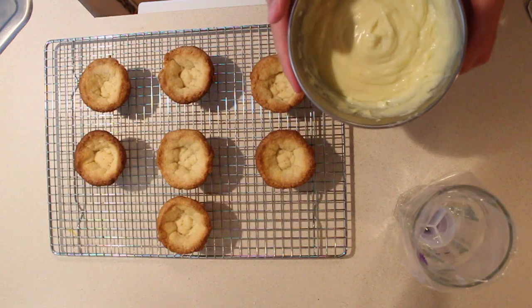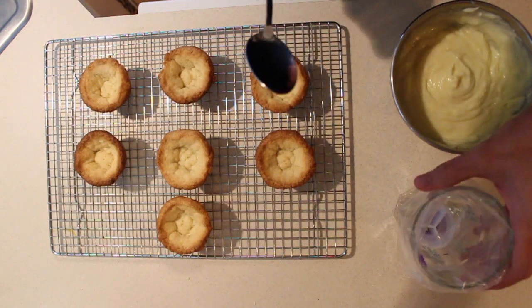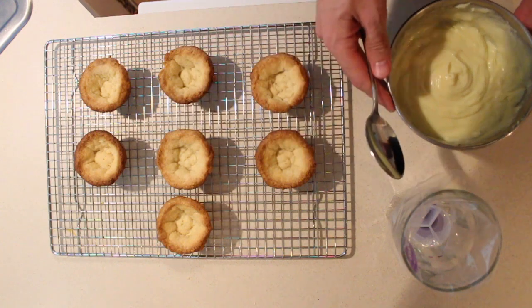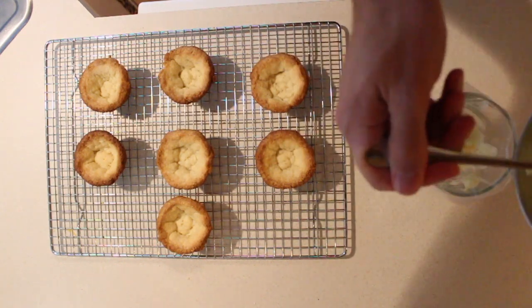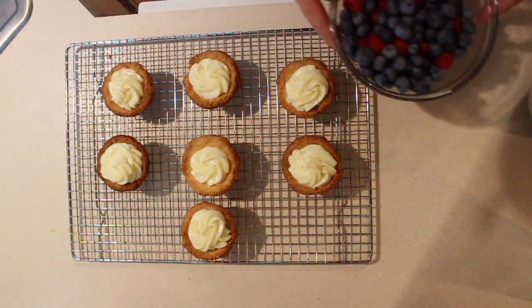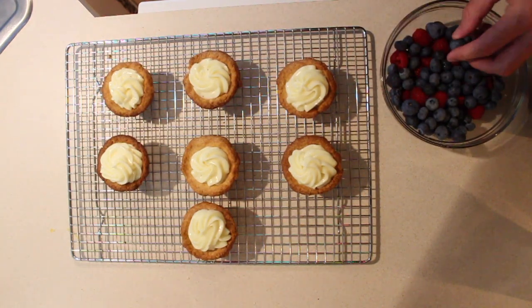After letting your cream mixture cool for a good bit, it will set, and then what I'm going to do is fill it in this piping bag. I'm going to drape it over the cup and pipe it in there. Make it a little prettier — and it tastes amazing too. We'll take some fruit here and do some designs after I eat some fruit.